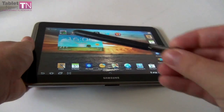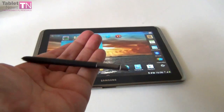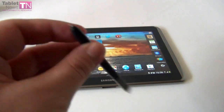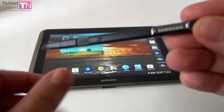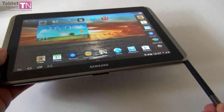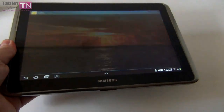As far as the S Pen goes, this is a new generation — it's longer and thicker than its predecessor, and also very light. In the package there's a special ring to change the center core of the S Pen. Overall it's been revamped, and it has a button you can use to trigger various functions.